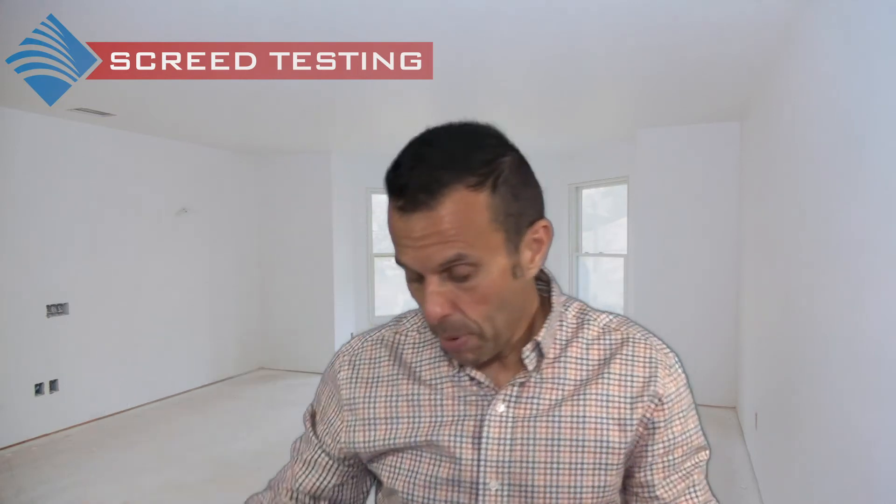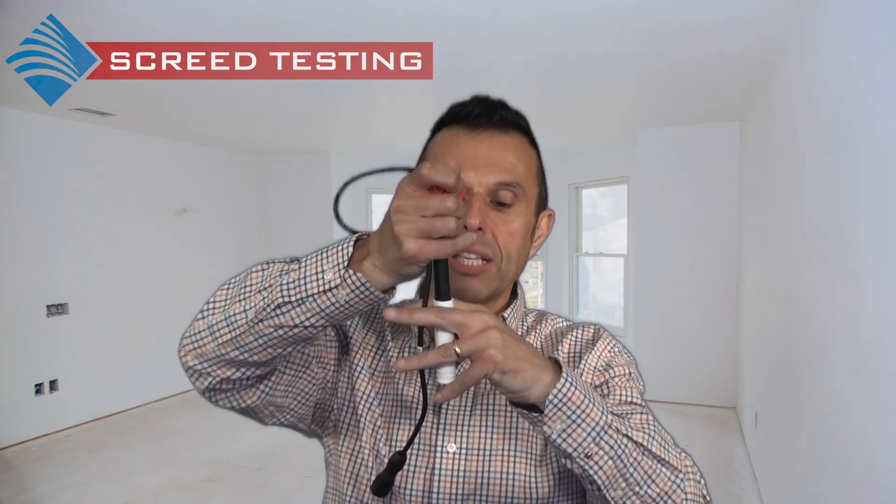Rather than using a box, the other method would be to actually insert a plug into the concrete or screed. Then, again after 72 hours or 24 hours, the probe is placed in and the relative humidity is measured. So relative humidity can be measured via the plug or the hydro-hood, and that will meet those British standards.